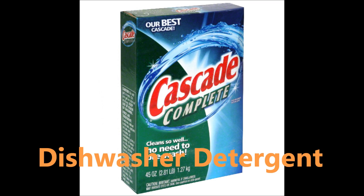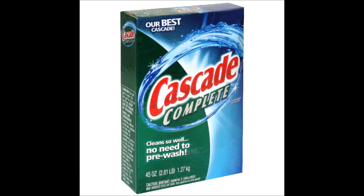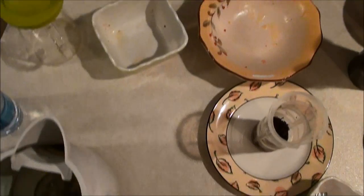A dishwasher uses hot water and dishwasher detergent to clean your glasses, cups, mugs, plates, bowls, spoons, knives, etc.